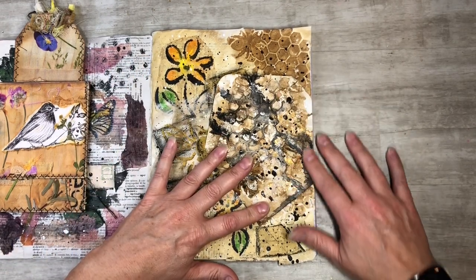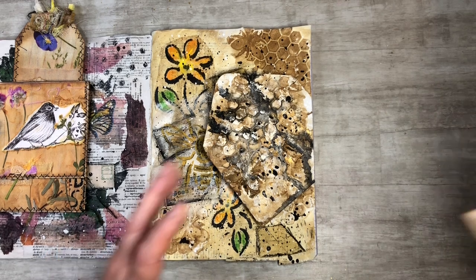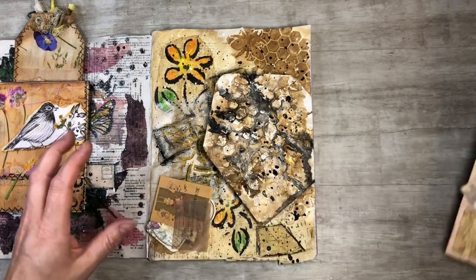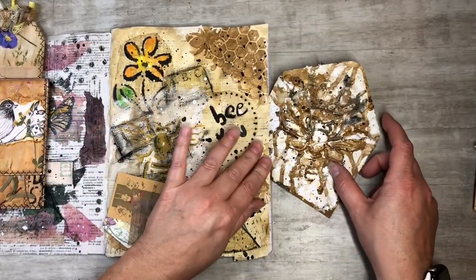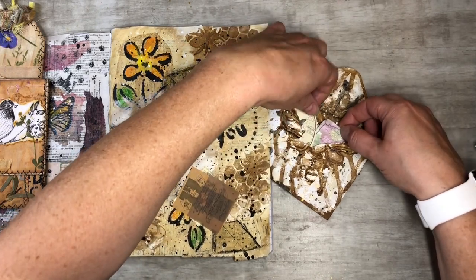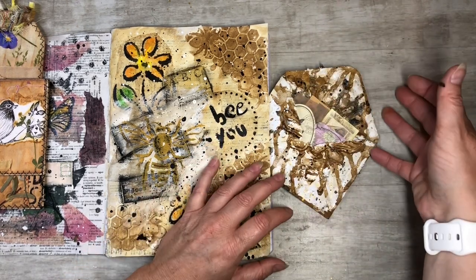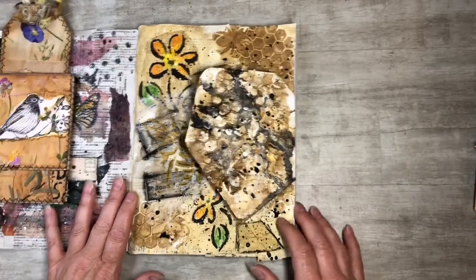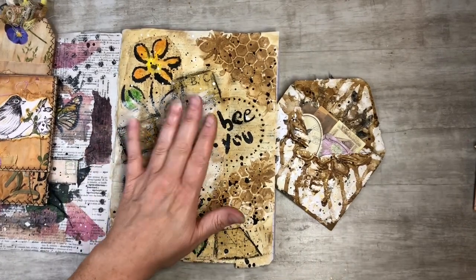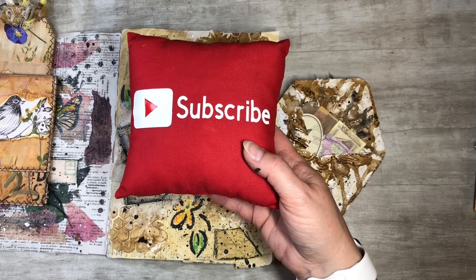So you get a little corner flip — a little envelope corner flip. You can put whatever you want inside. I kind of like the bee showing. There you go — a little envelope corner flip. I hope you guys enjoyed this video and found it informational. If you could please subscribe to my channel, hit the notification bell, like, comment, and share, and let's grow together and keep on crafting!